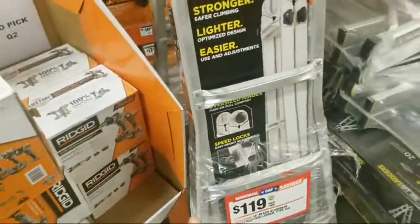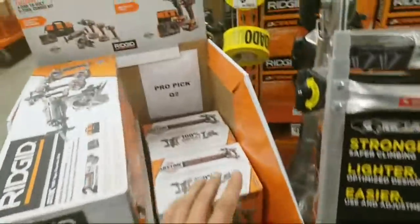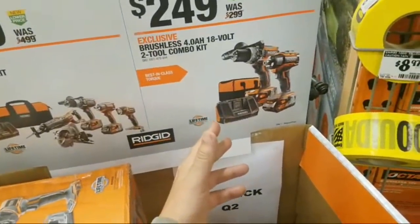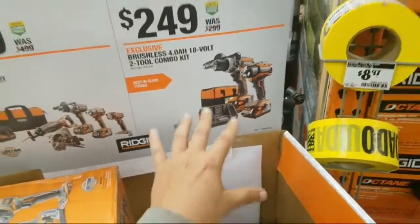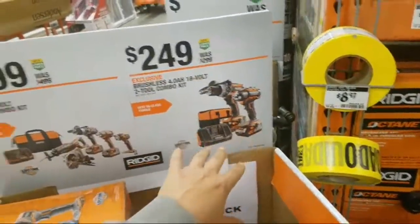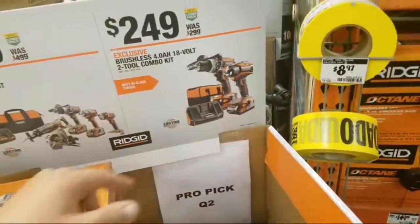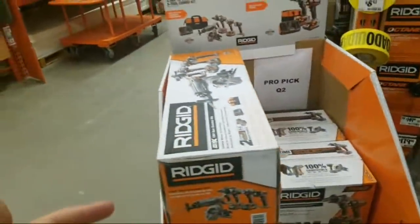They still got this — wow, $119. This was cheaper last quarter, I believe. This ain't the octane, guys — this is the brushless. They say 2250 inch-pounds. I don't know about that — it's the older hammer drill. You get two fours. I would honestly probably spend the other hundred dollars and get the octane impact, the octane hammer drill, and two other tools — and you get the batteries, you get the six, you get the three. They've sold a few of them. I don't know why they wouldn't get the octane.